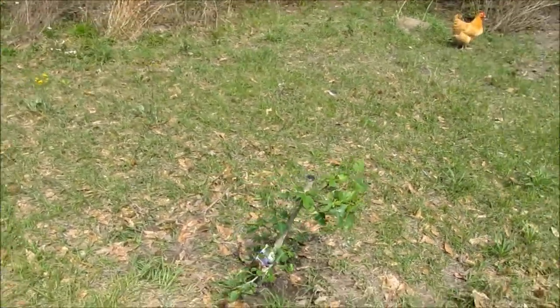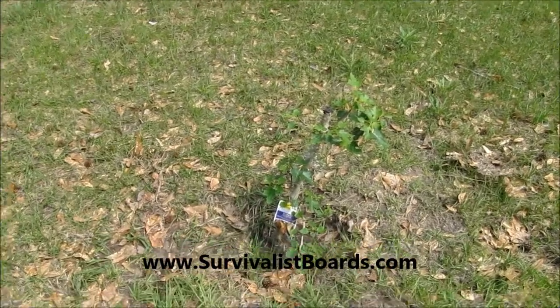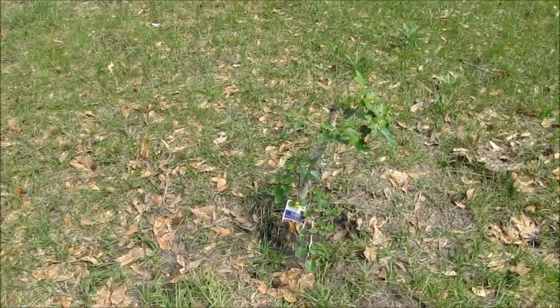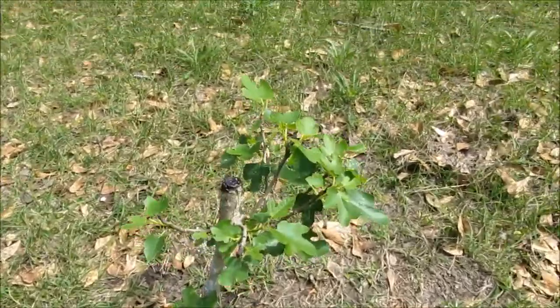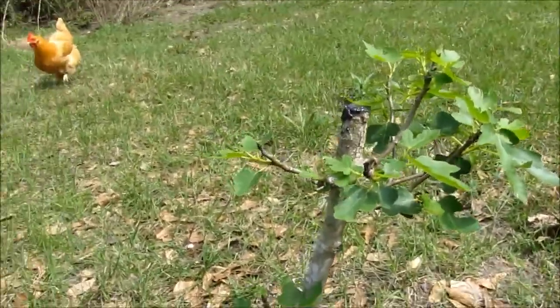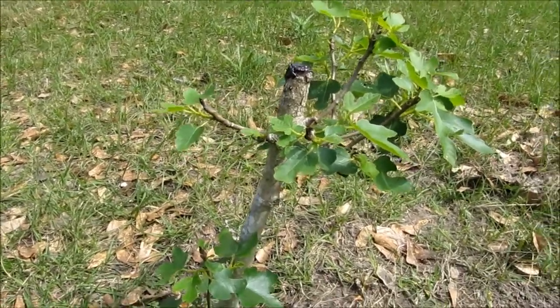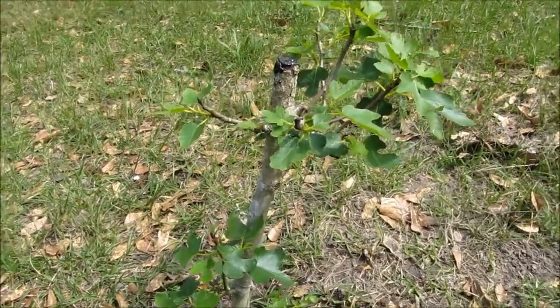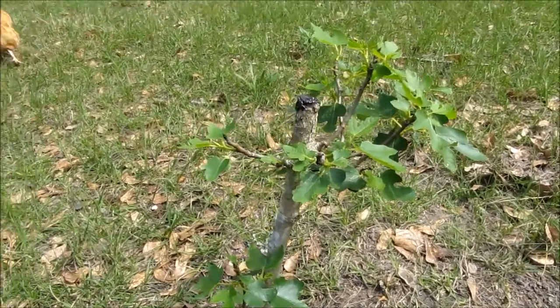Hello everybody, welcome back. This is Kevin with survivalistboards.com. I've got a little problem with my fig trees not growing. They're just not doing anything. Every year they'll come in and put in a few little sprouts like this, a couple inches, and that'll be it. This tree here is three years old and has never bore fruit. I just do not know what's going on.